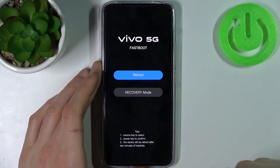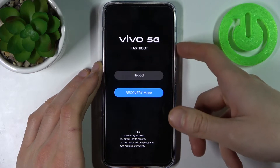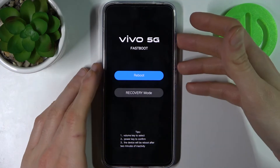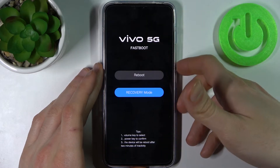In fastboot mode, you can use the volume keys to navigate and the power key to select. You have two options: you can select reboot to restart your device, or recovery mode to proceed to the recovery mode.